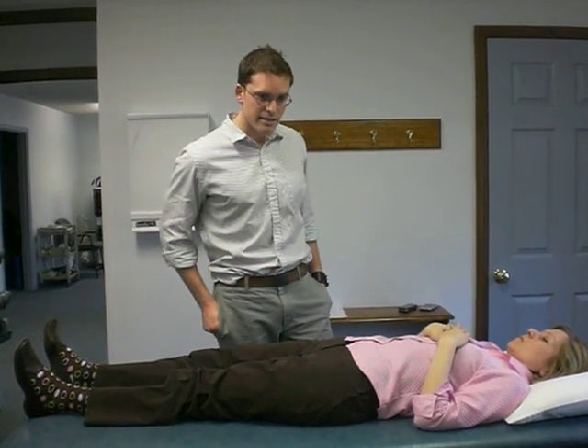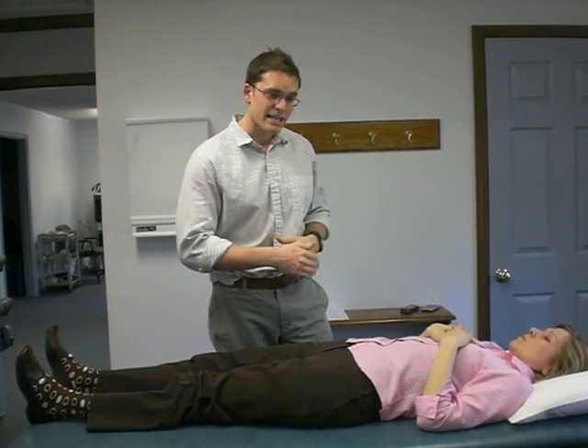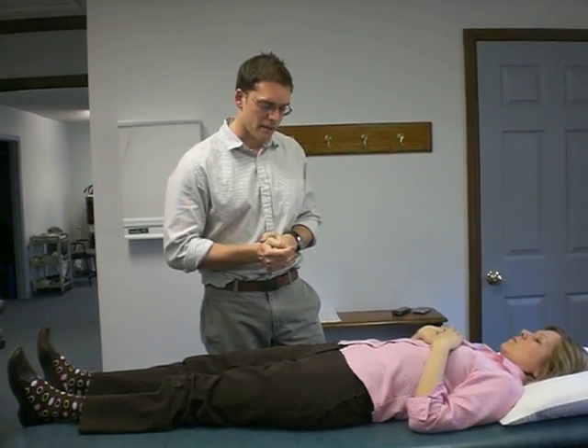This is the most sensitive of the tests in isolation, meaning if you're unsure the sacroiliac joint is a provocator and this one's negative, that may clue you in that it's not the provocation for their low back pain.